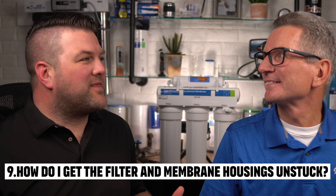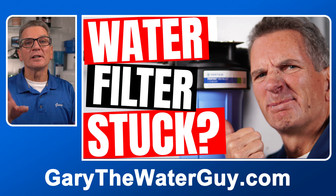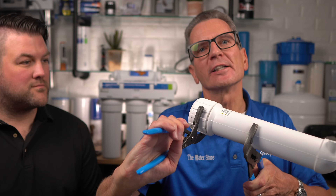I've decided I'm going to tackle this project myself — how do I get the membrane and the cartridges unstuck? That can sometimes happen. We've got a great YouTube video that explains exactly how to open up the filter housings if they're stuck, and I've put a link in the description below. When it comes to the membrane, you'll need two pairs of pliers — one to hold the membrane housing and the other to unscrew it.